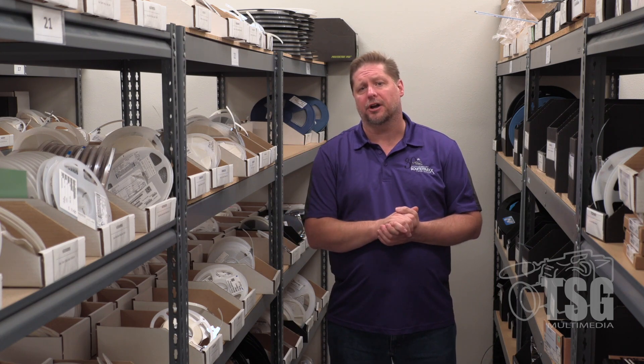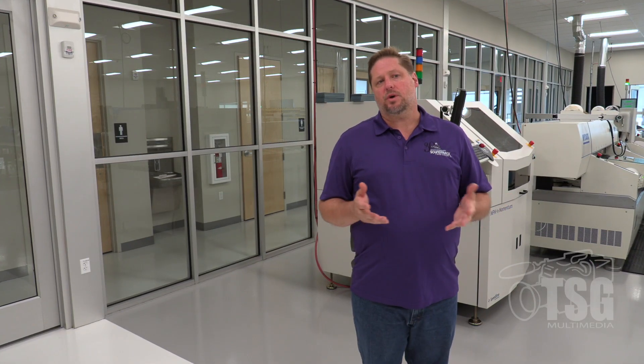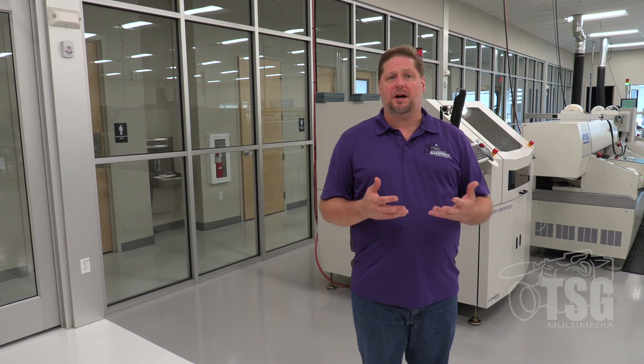That was a quick tour of our manufacturing floor and process. We're very proud of what we do here and proud to show it off. We manufacture here in the United States — we're not importing decoders or becoming a warehouse for China-made goods. Now let's head upstairs for a quick discussion with Nancy Workman, co-owner of SoundTraxx.